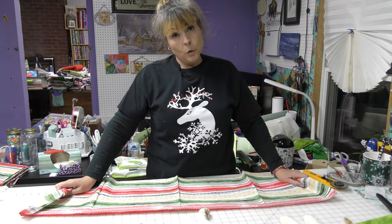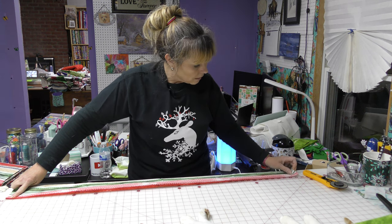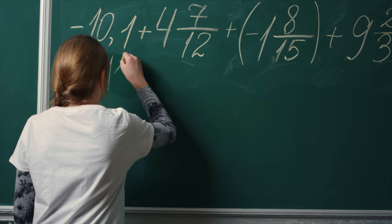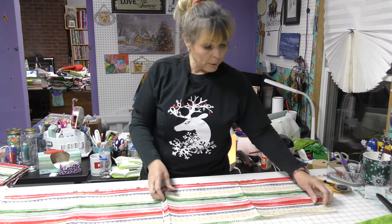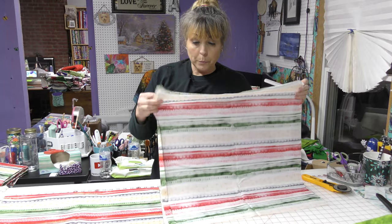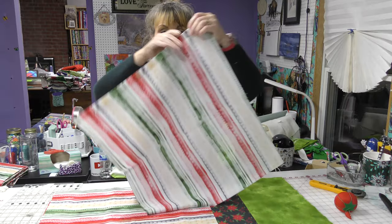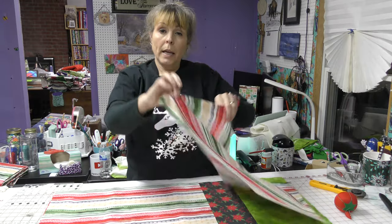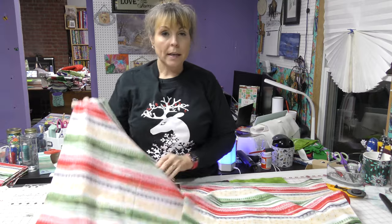Here I have the back of my pillowcase. So now I'm going to do what Dee told me to do — I'm going to measure. This is 43 and a half inches. Half of 43 and a half is 20, so I'm cutting it at 21 — close enough. Now I'm going to run an iron over this and press it. Since we want a finished edge on either side of our envelope opening, I'm going to hem one side of each of these fabric pieces that are going to make up the back of my pillow.